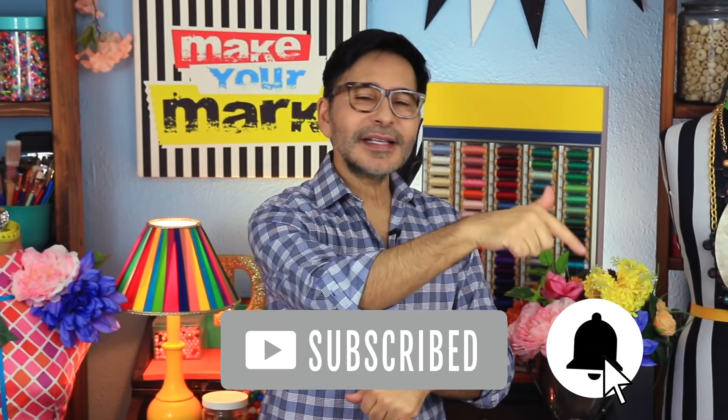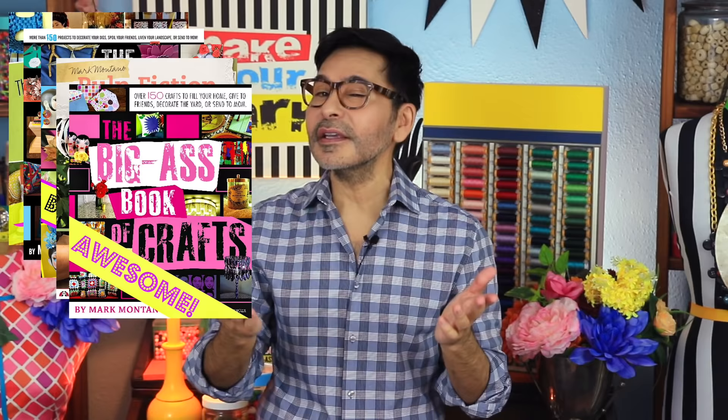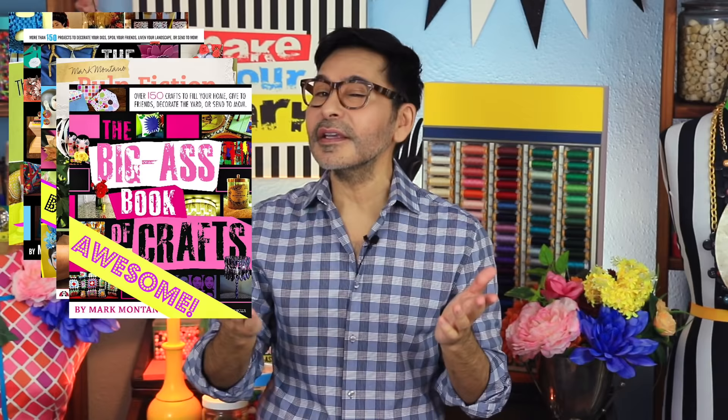I'm gonna leave a link to Dazzle-It, aluminum wire, John Bead, and E6000 glue in the description below. Thumbs up if you liked this video, leave me a comment and I will get back to you. Subscribe to my channel if you haven't already, and press that notification bell so that you know when I have a new video. Grab any one of my craft books for inspiration — I think you'll like The Big Ass Book of Home Decor. I will see you next week. Bye!